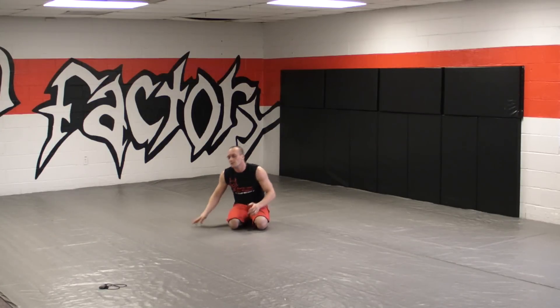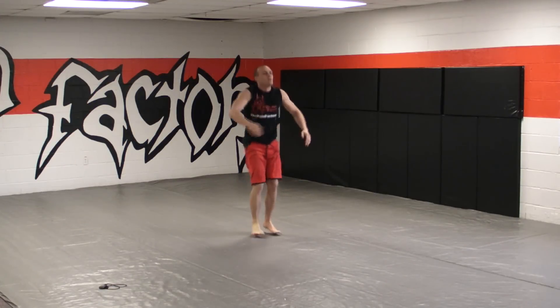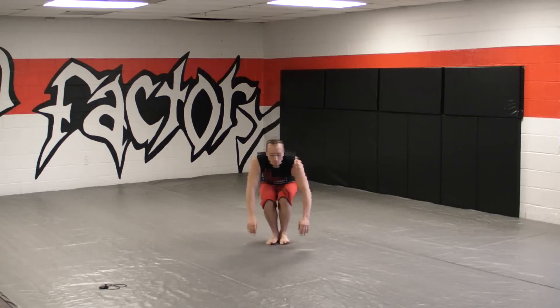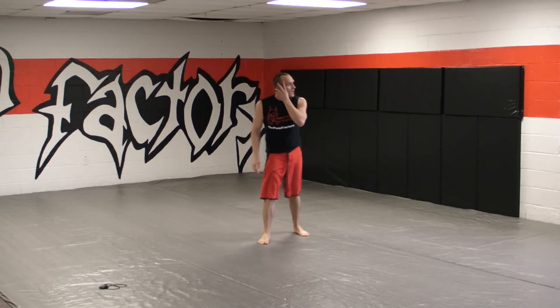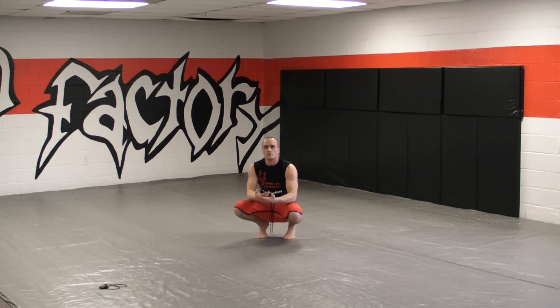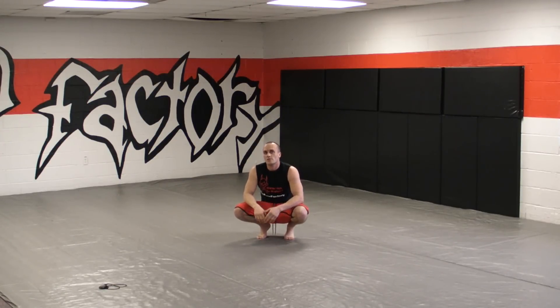Next exercise — this is really easy, we're going to stand up. From kneeling, rock forward and stand up. This is going to be a building block that we'll incorporate into other exercises — eventually doing: rock forward, push up, robot, stand up, push up, robot, stand up. But that's for another day. For now, let's hit this for two minutes, making our total loop time six minutes.